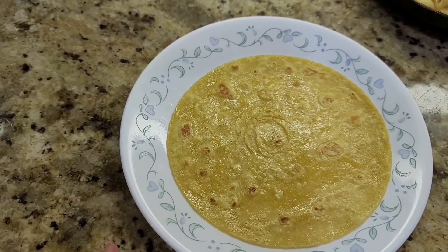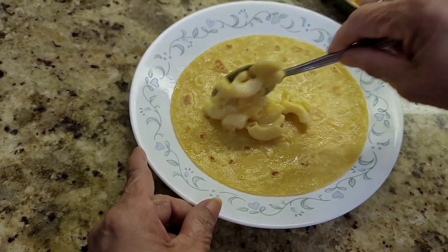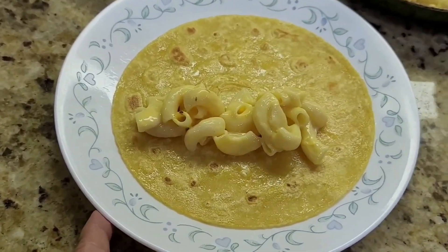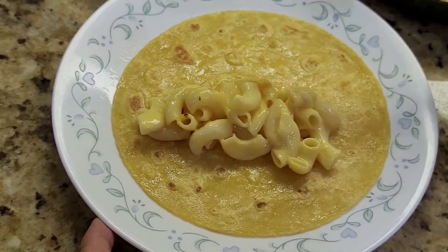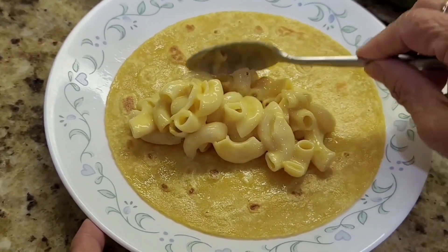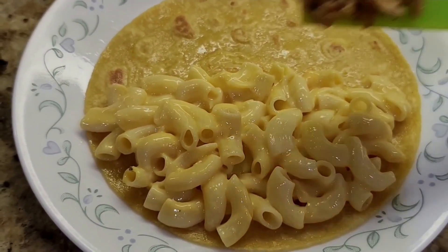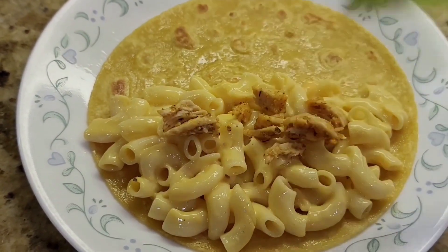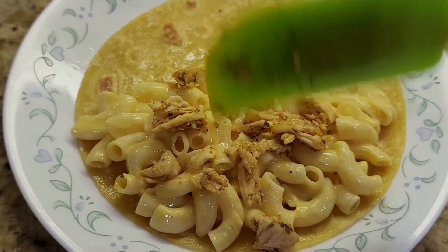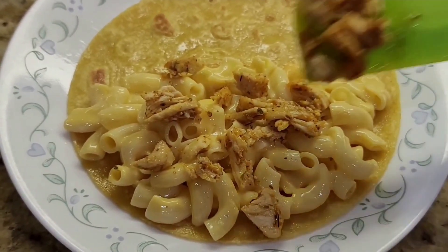I'm going to put the chicken in the middle.